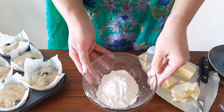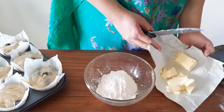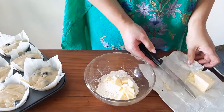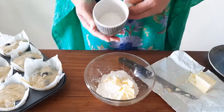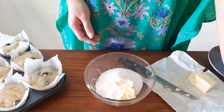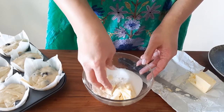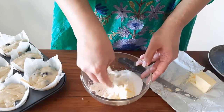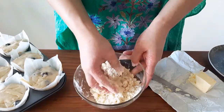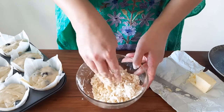Now let's make the streusel. Take a quarter cup of flour and add 40 grams of salted cold butter that has been roughly chopped into chunks. Drop in a quarter cup of powdered sugar — or fine granulated sugar if you want a crunchy top. Get your hands dirty and rub the butter together with the sugar and flour using the tips of your fingers until you get a sand-like texture. You should be able to bring it together, yet it should fall apart.